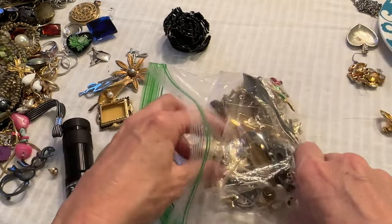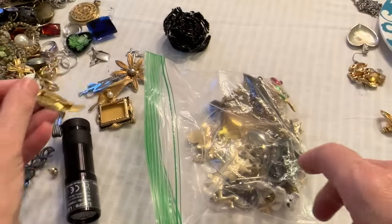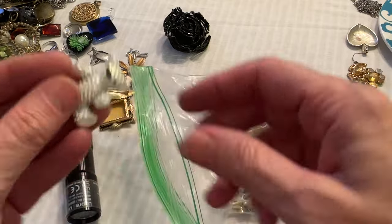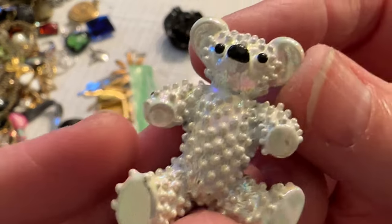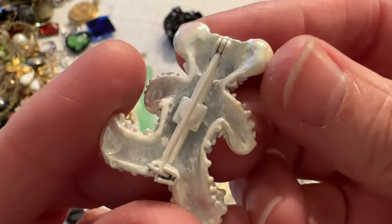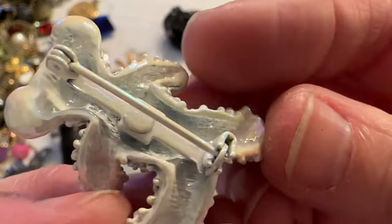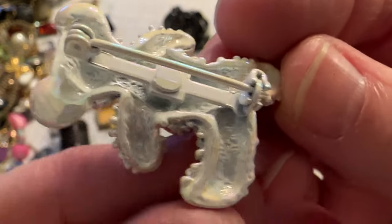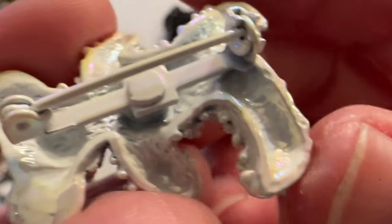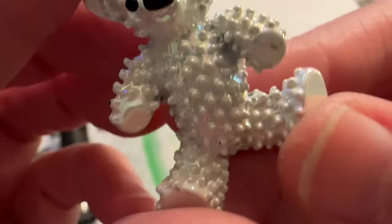And another leaf. Oh, I like this one — look at this. It's a little bear. Adorable. I am surprised that's not marked from what I can see. Oh, that is really cute.